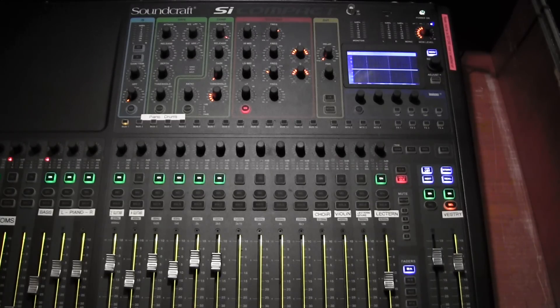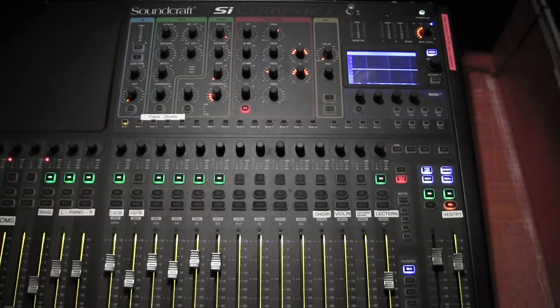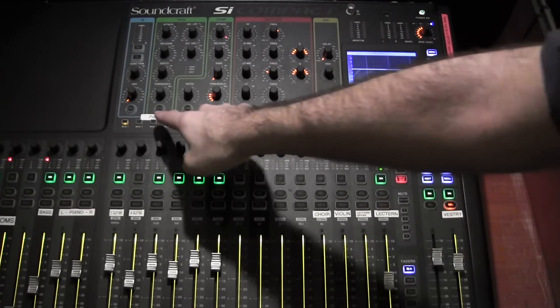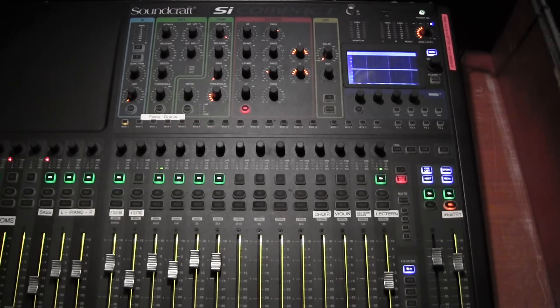Are the monitor speaker sockets at the front labeled corresponding with these? They're labeled aux one — we've now got six auxes, though we only use the first four. So at St George's, one is the singers at the front, two is typically bass guitar, three is keyboards, and four is drums. You can see they're actually labeled there to keep things as clear as possible.